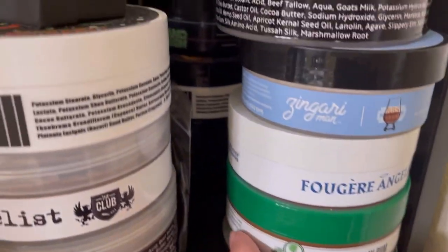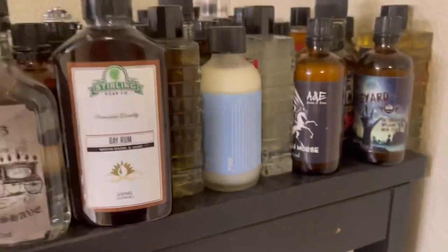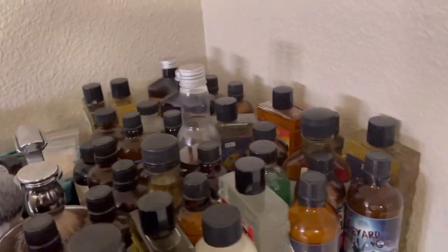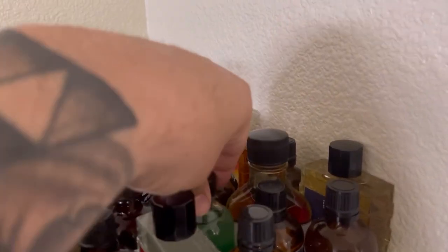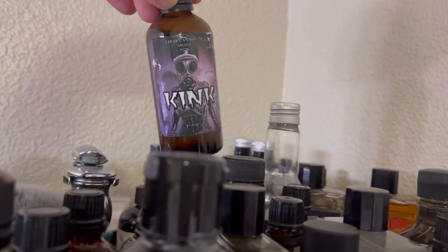Up here I keep all my splashes — most of them are matching splashes. Let me pick just a couple: Boom Razor Ruby, Undead Whoops, Aloha Smackdown, and one more — Kink. And I just dropped the brush, hold up, let me grab it — boom. We'll go to the brushes next.